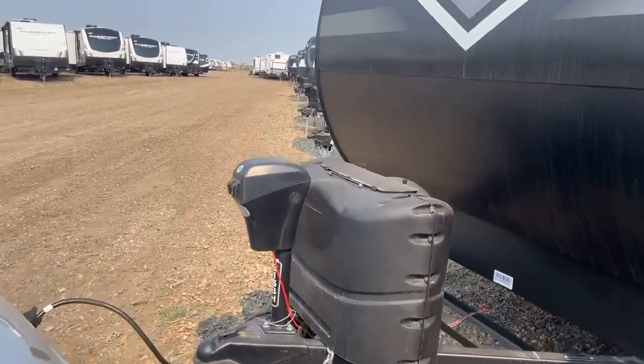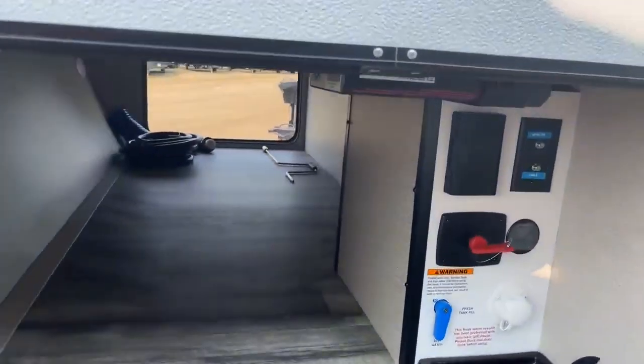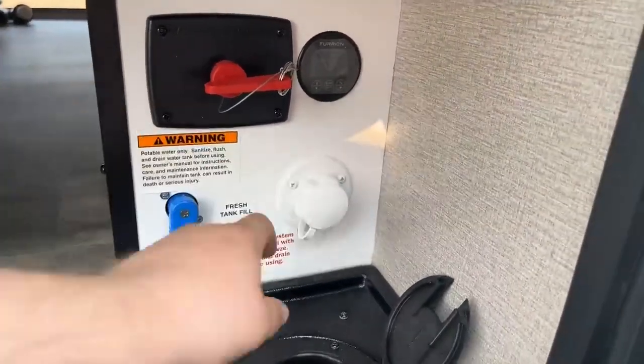So you have a power tongue jack, two propane bottles and a battery. You've got a really nice pass-through storage on this unit with your little command center here that has your cable connection, your battery disconnect, and some of the valves here. You'll be able to put the fresh water in right there.